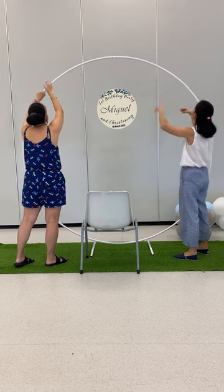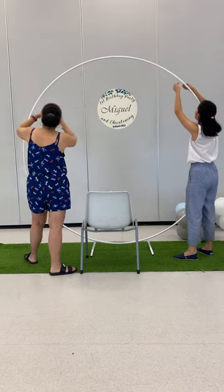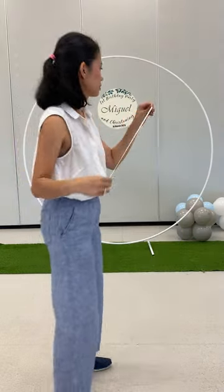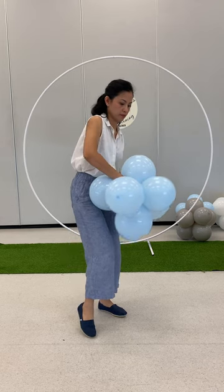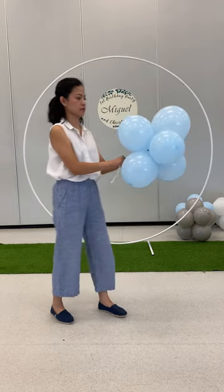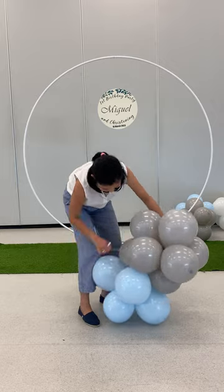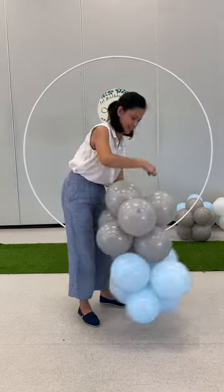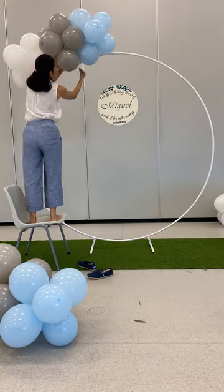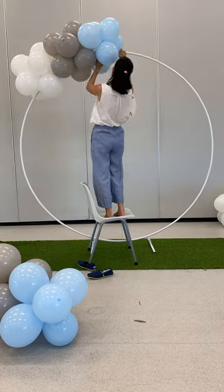Next, we added the circle frame that has a name in the middle. My friend made this and we used a fishing line to hang it on the stand. Going back to the balloon cluster, I used the 260Q balloon to connect the clusters together. I started with a blue balloon cluster, tied it with a 260Q balloon, then wrapped it around the next cluster of grey balloons, and did the same thing with the third cluster of white balloons. I used the 260Q balloon to wrap around the stand, but you can also just twist the balloon cluster around it.